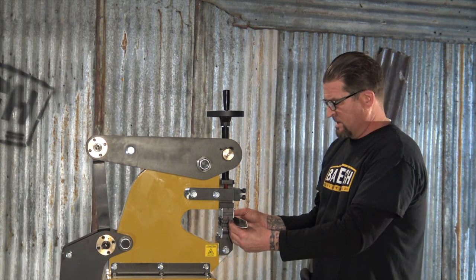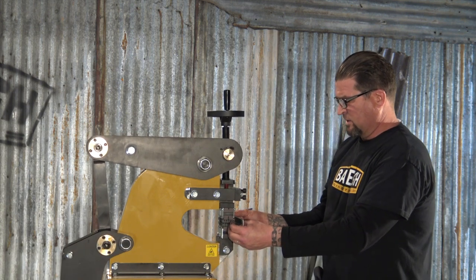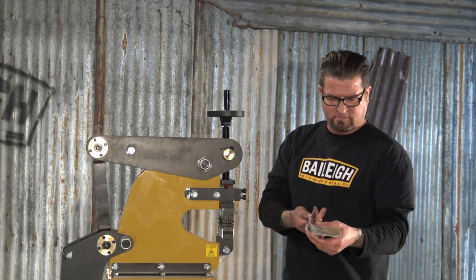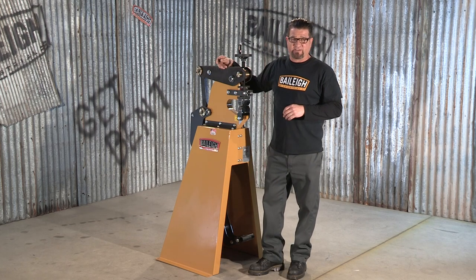Now of course I'm using aluminum. The thicker gauge steel, etc., you use is going to make it a little more difficult. But look at that — isn't that beautiful? As you can tell, this is made of a heavy duty steel construction right here in the beautiful U.S. of A.